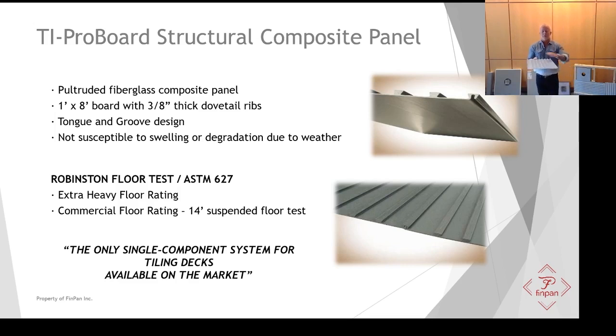Once the board is down, it's filled with mortar and it's tiled. The greatest thing of all is that TI ProBoard is the only single-component system for tiling decks available on the market. One product to the joist and you're ready to tile.